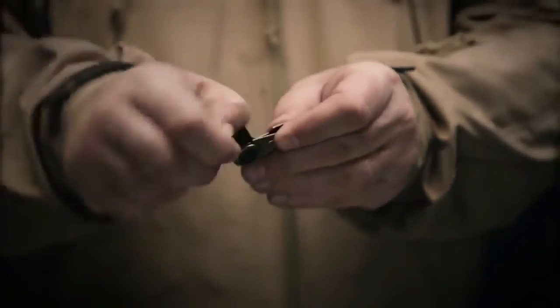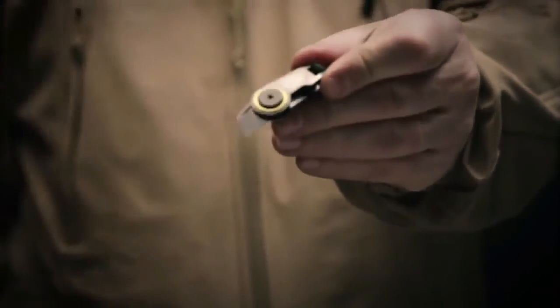This is the GDC Zip Blade, part of the new Gerber Daily Carry collection. With the GDC Zip Blade, you'll always have a cutting tool nearby. It features a lightweight,